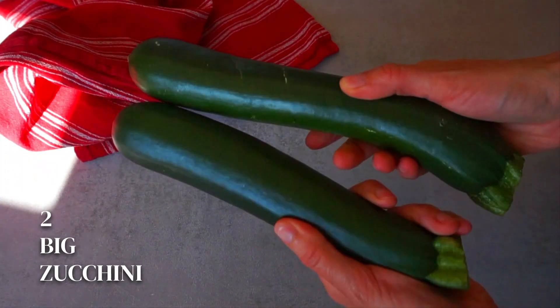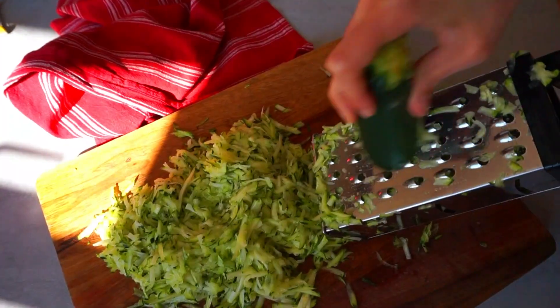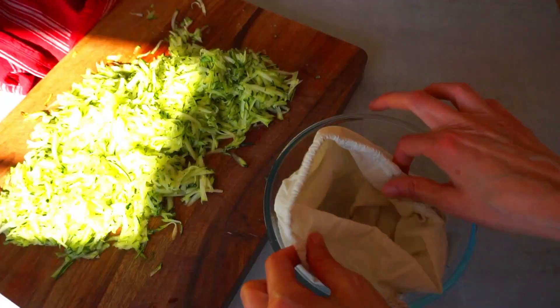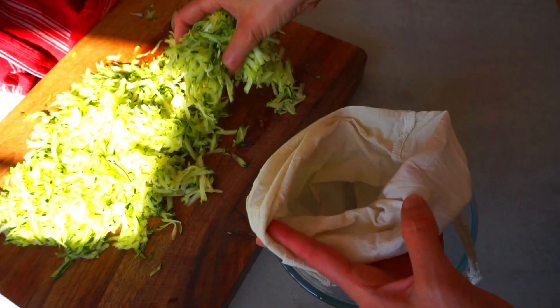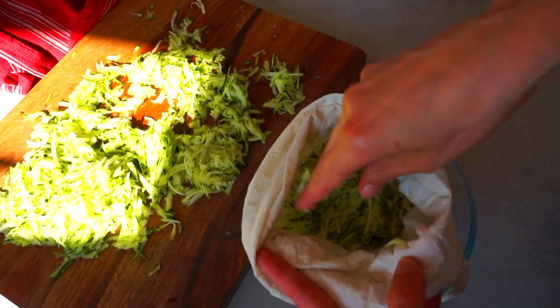Let's start with the recipe. For these patties you need two big zucchinis like this one. The first step will be to grate them. Once we have them grated, we are going to remove the water from them. For this I'm going to use a nut milk bag, but you can also use a kitchen cotton cloth. Add the grated zucchini and keep it to the side.